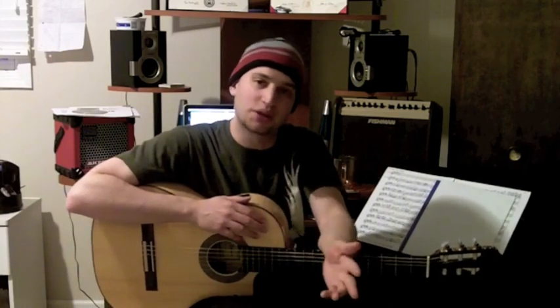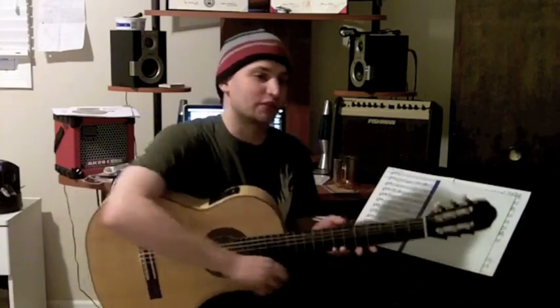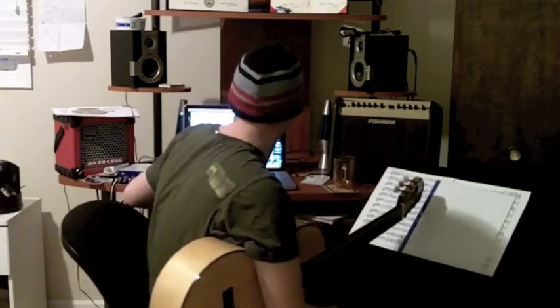We're going to take a look and talk about this next little section of the song and how we come up with a solo guitar version of that. As I've been saying the past couple weeks, keeping it very basic. There's a lot more we can do, but we're starting at a very basic level. So let's listen for this next part.